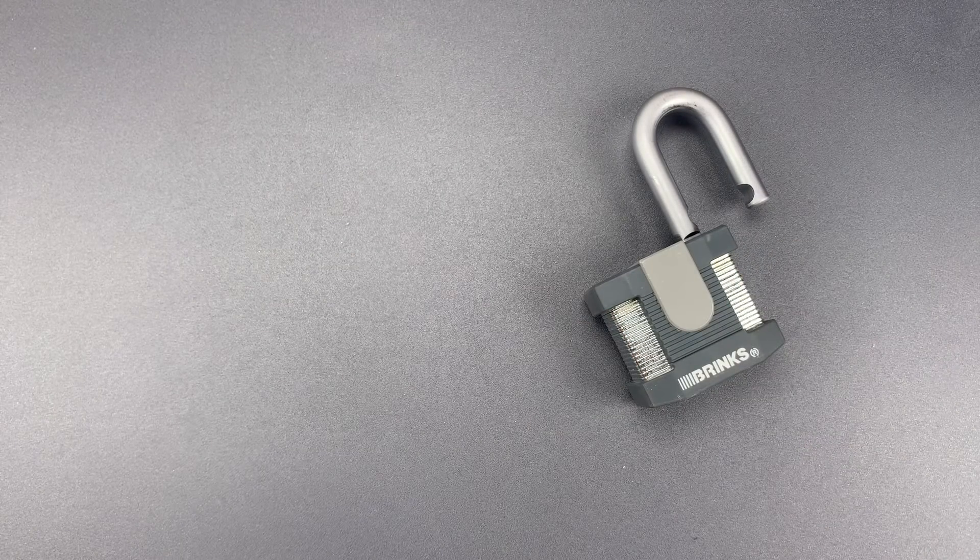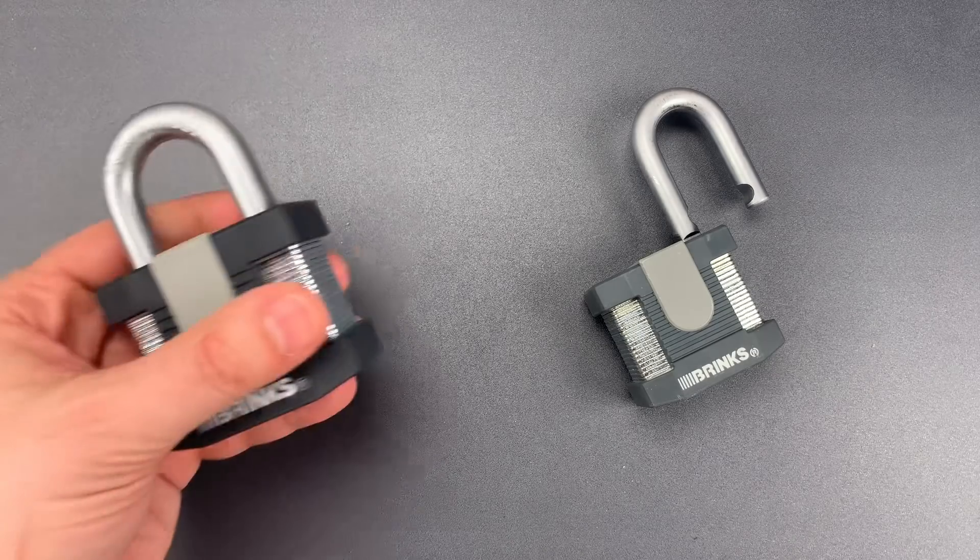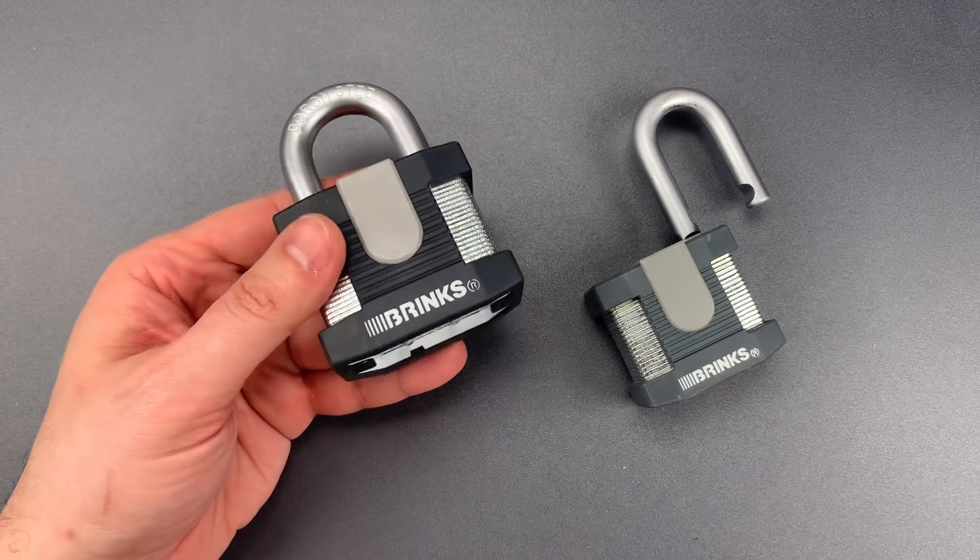Since that video, I've received a lot of inquiries by both comment and email as to whether this lock's 60mm Big Brother was also vulnerable. So earlier today, I bought one at my local Home Depot, and I'm sorry to report that the answer is yes.